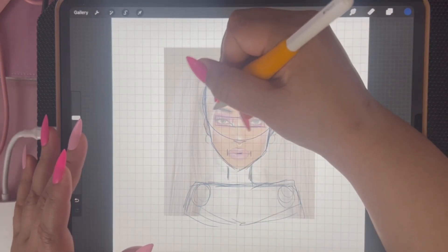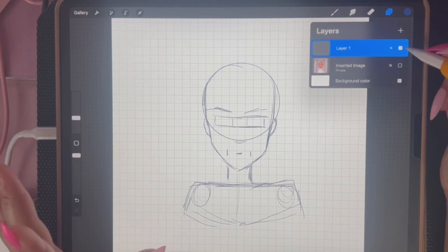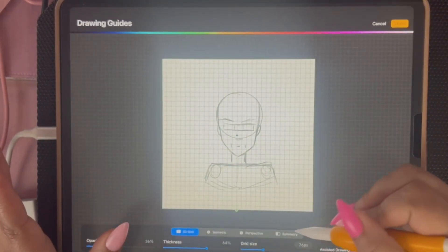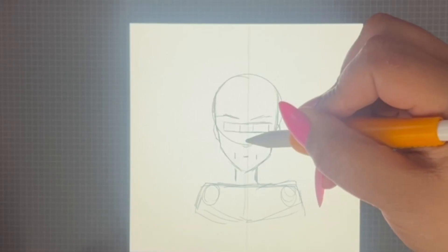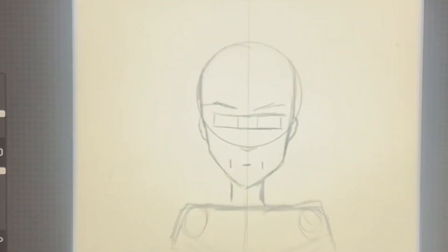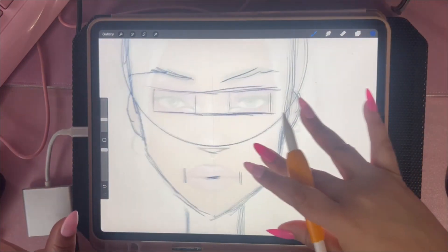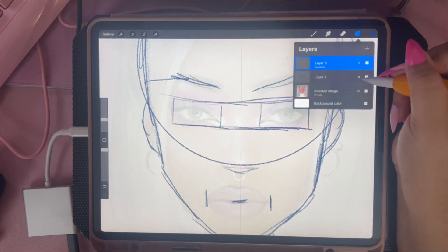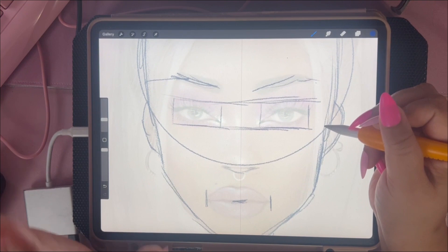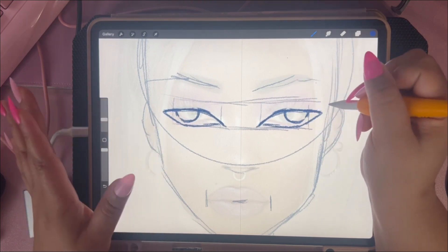It looks rough right now, but it'll make sense. Now if I turn her off, I have this sketch — it looks hideous, but just work with me. I'm going to make a new layer on top and edit the drawing guide to turn on Symmetry. I want to make sure my symmetry line is centered. Symmetry basically means anything I draw on one side of the page will automatically appear on the other side. Now I'm going to go ahead and draw in my own style — eyes, nose, lips, everything.